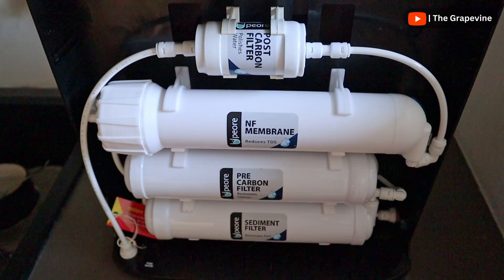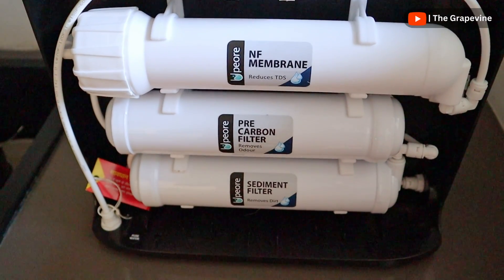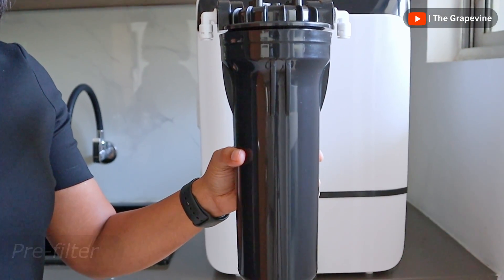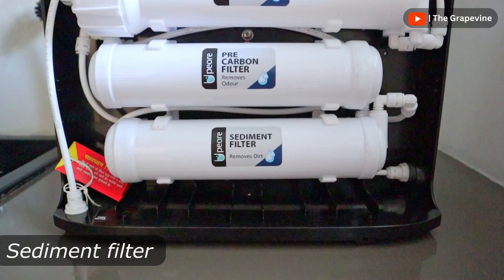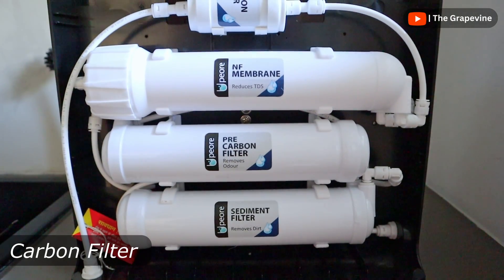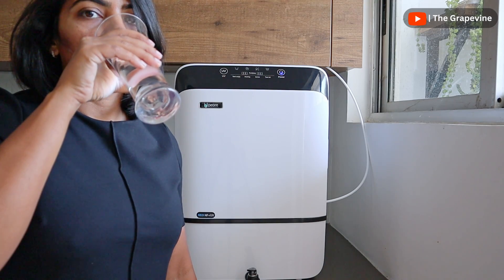Based on your water source and input TDS in your home, the Pure service team uses the right nanofilter in your water purifier, ensuring healthy drinking water. The water purifier also includes a pre-filter, a sediment filter to remove any large sediments in the input water, and a carbon filter to remove odors, to give you water that tastes really good.